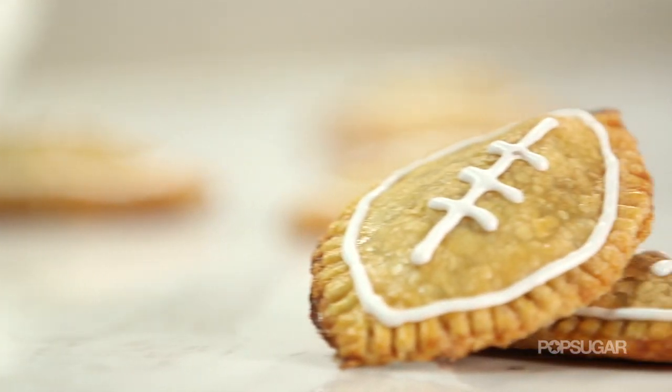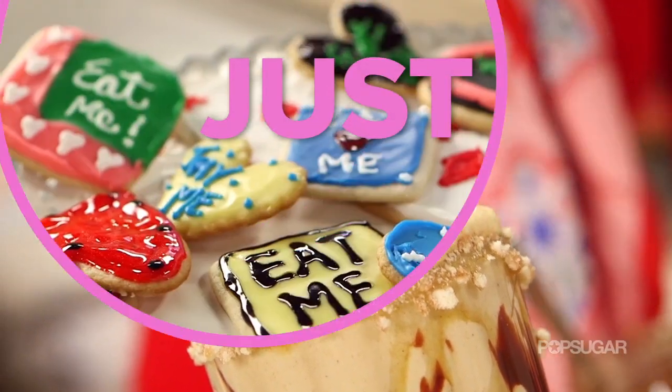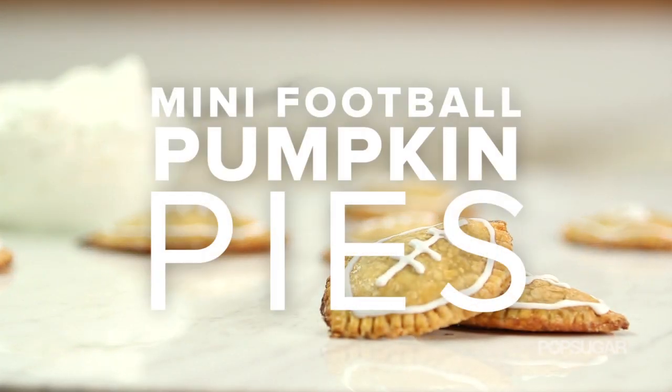We have football season covered with these sweet pumpkin hand pies, so huddle up and let's make this touchdown dessert together. On Just Add Sugar, we're bringing you some of our favorite sugary recipes that are sure to tempt and delight any sweet tooth.